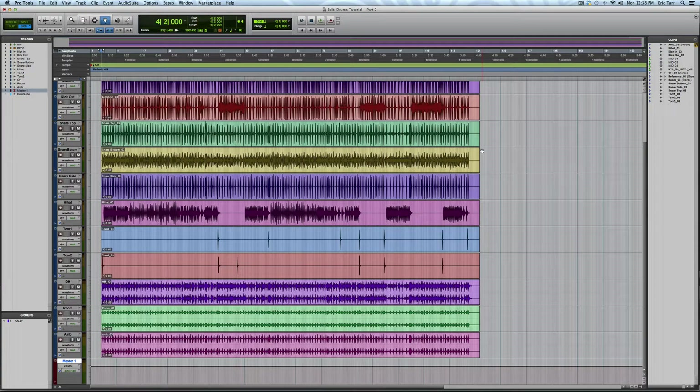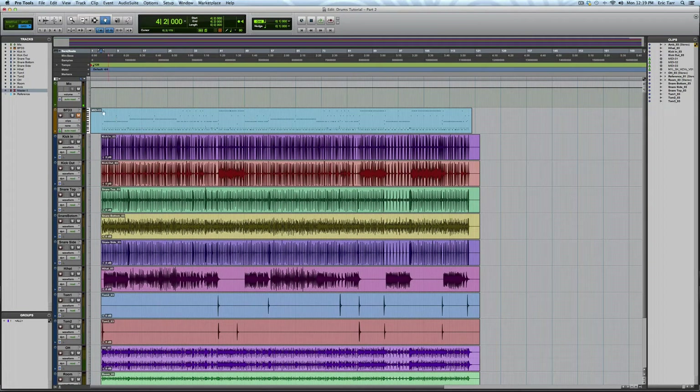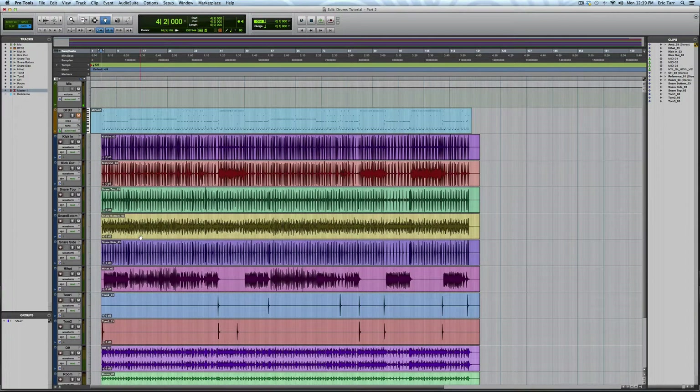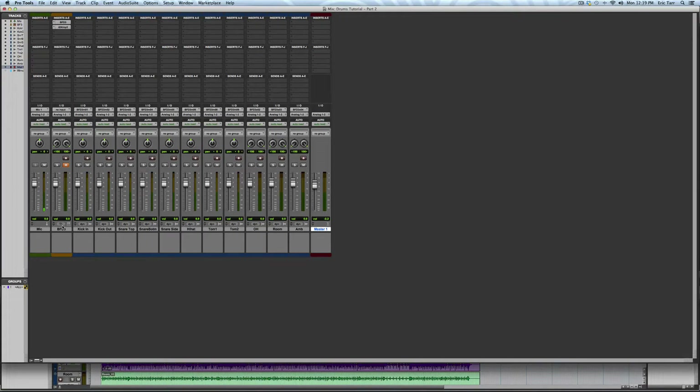I've recorded the samples of the individual microphones from BFD3 onto separate audio tracks in Pro Tools. Now I can mix the multi-track recording as if it were a regular drum session. In order to save on CPU processing, I'm going to make the instrument track with BFD3 inactive. Next, I'll start out by making a rough mix of the session, adjusting some levels and pans.